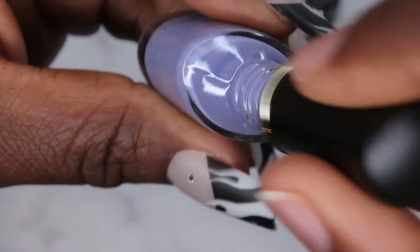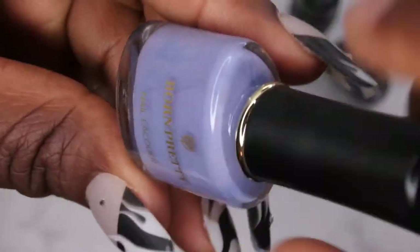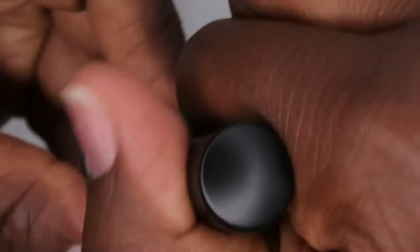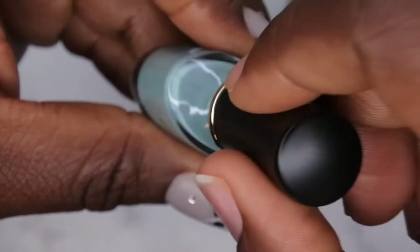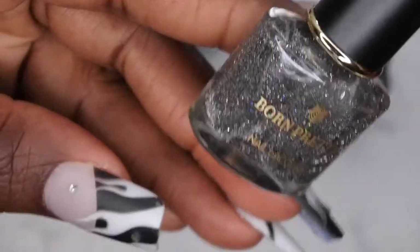It's kind of a mauve lavender color, and from what I can see in the bottle it might thermally change to blue, but we will see. This one here is BPTR02 and it's kind of a really nice, very muted neutral blue color. And these reflective polishes are stunning — you can just see the reflect through the bottle, I love that.